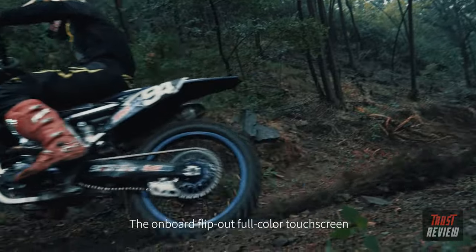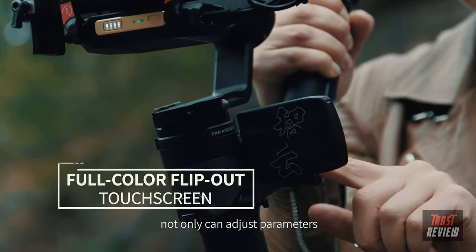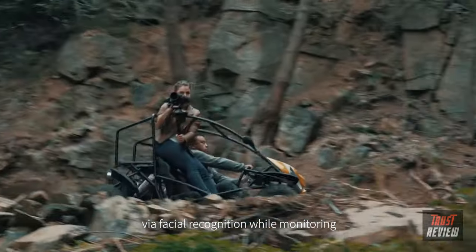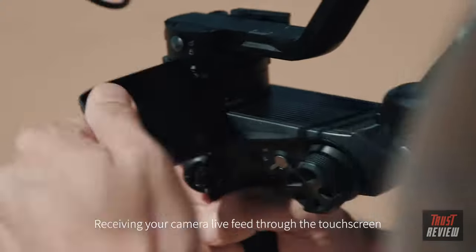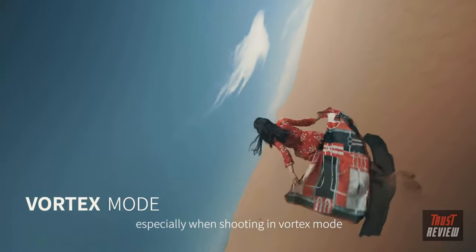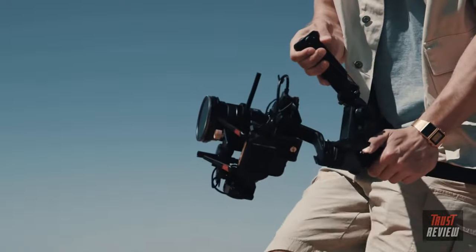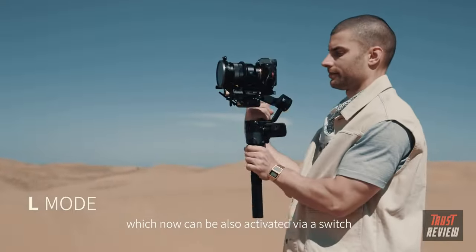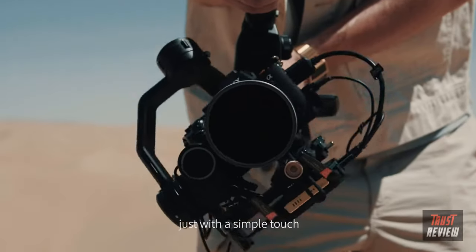The onboard flip-out full-color touchscreen paired with the AI video transmitter can not only adjust parameters but also track your subject via facial recognition while monitoring — you will not miss a moment. Receiving your camera live feed through the touch screen is extremely helpful, especially when shooting in Vortex mode. Besides the common modes, which can now be activated via a switch, change into Portrait mode with just a simple touch.